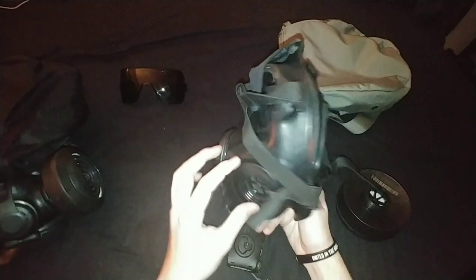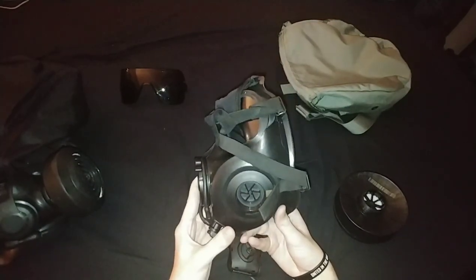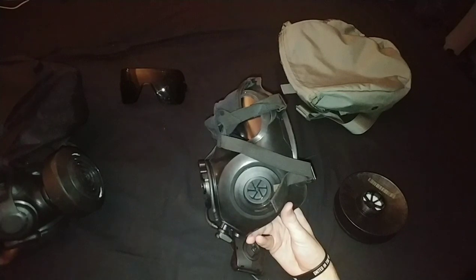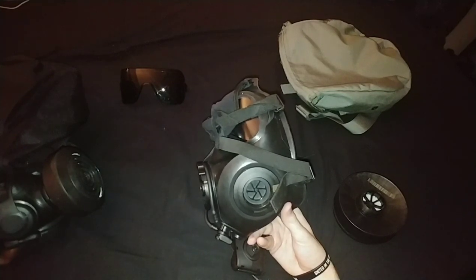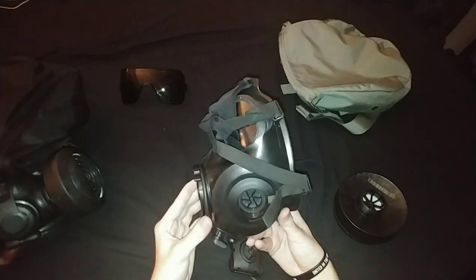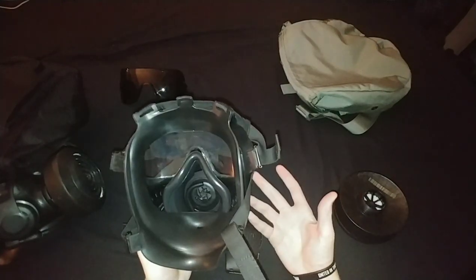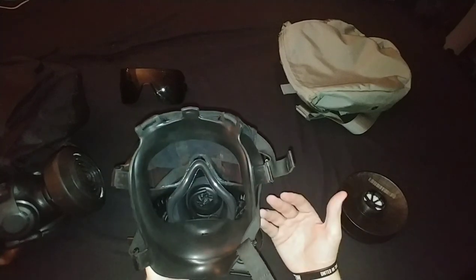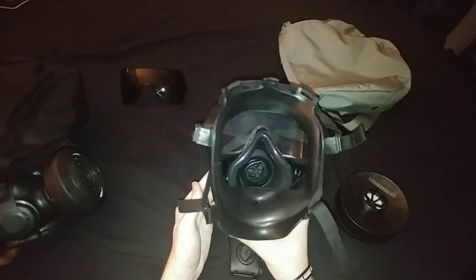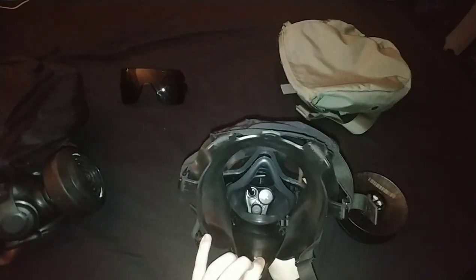This mask does not have one of those spring assists - none of the 50 series does. The Avon M50 does have a pressure assist, but it uses rubber plugs that fold outwards when the filter presses against them - which is in my opinion an inferior method, because rubber can deform after a long time and excessive heat. That can jeopardize combat availability for anyone issued it.